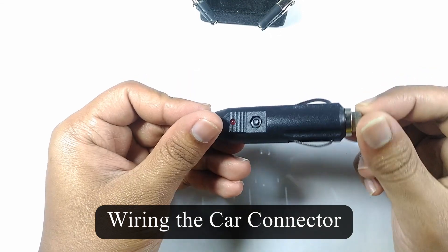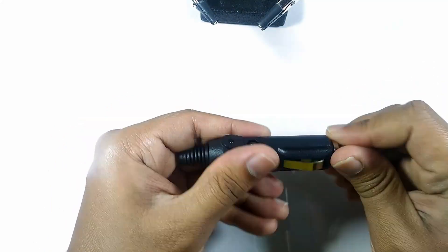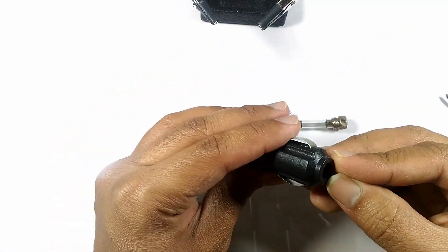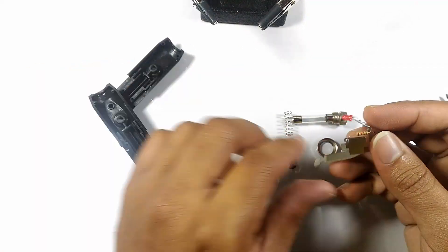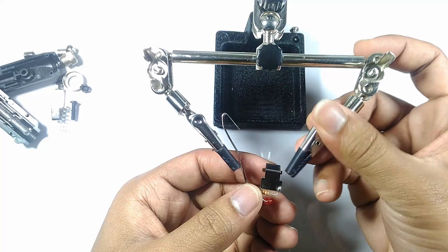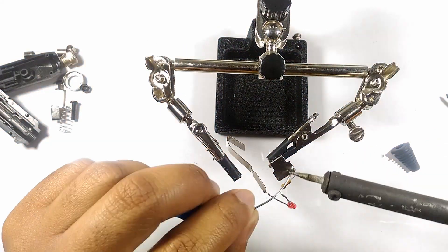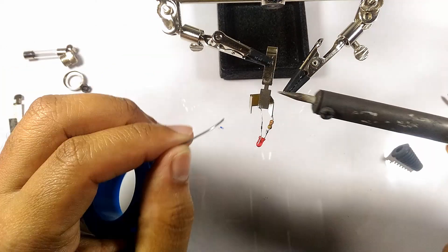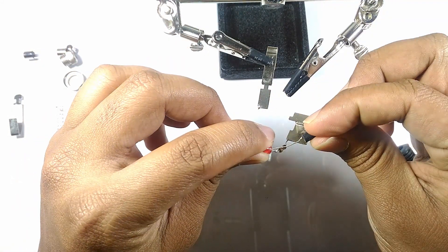I connected a 12-volt female connector to the back of a male car cigarette lighter connector so that I can provide power to the floodlight from the car. You could also connect some wires directly to the cigarette lighter connector as well.